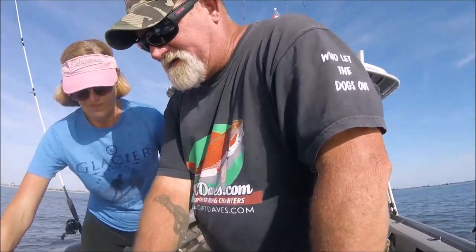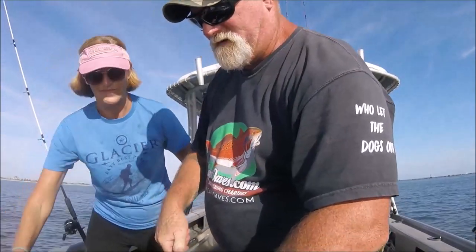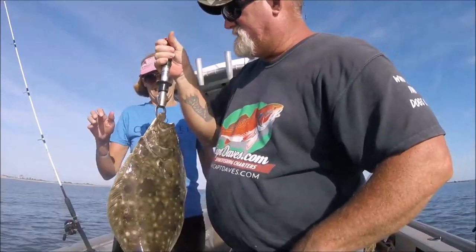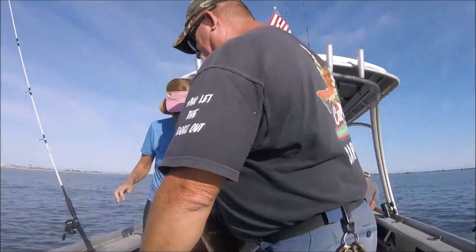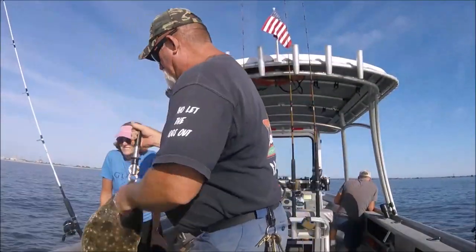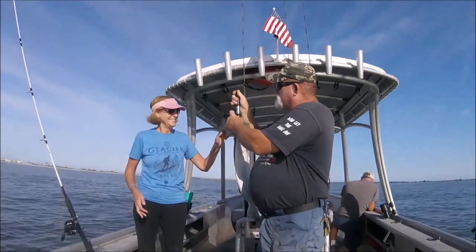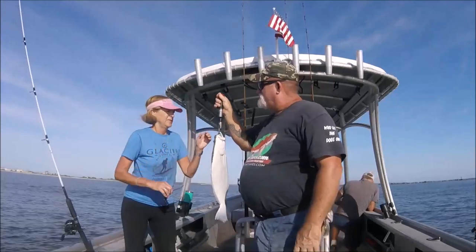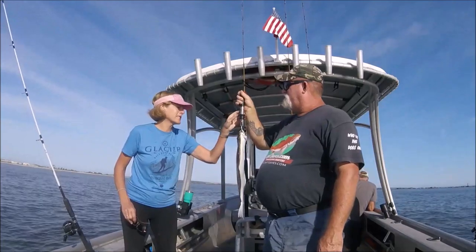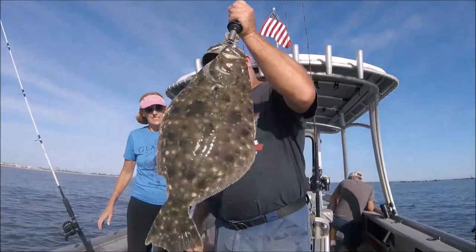We're going to get this thing in a gap. That's a fish holder — as long as there's weight on it. There's going to be somebody with better eyes than me on the target. There's a little mark right on it. I'd say it's a four-pounder. Just about four. Nice flatty.